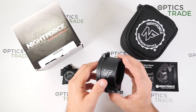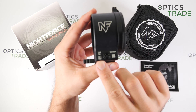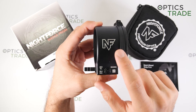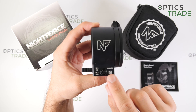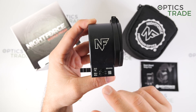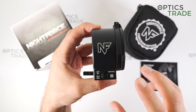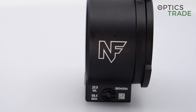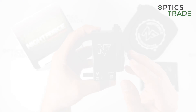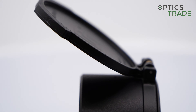What I forgot to mention is that the prism comes with an exact engraving showing how much the point of impact shift is with this prism. This is a 100 MOA model but it is exactly 99.4 MOA or 28.9 MRAD. Before the prism leaves the factory, they engrave the exact number on each device so you know precisely how much of a shift the prism makes when you mount it on the rifle scope.